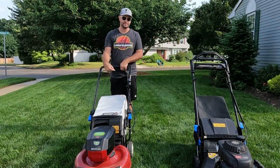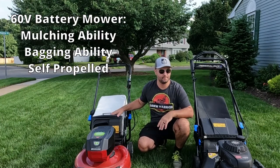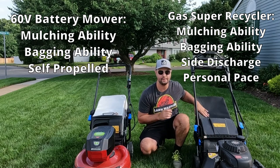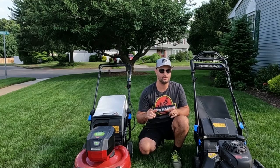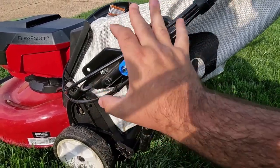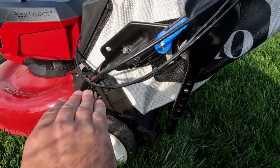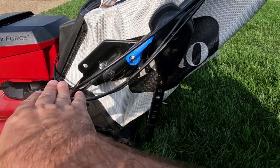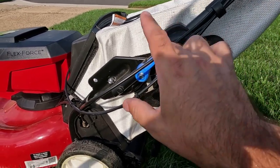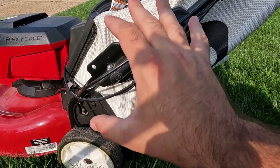I'm going to show you one of the cons to this self-propelled system in a second. The mower has mulching and bagging capability. The gas version also has a side discharge. Now the biggest thing I've noticed with Toro mowers is the bagging ability. The bagger doesn't sit level with the lawnmower — it sits on an angle, so the clippings are not going straight into the bagger. They have to go up and into the bagger. That is my biggest complaint. I really wish they made this better.